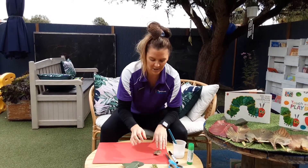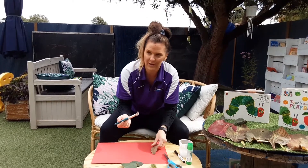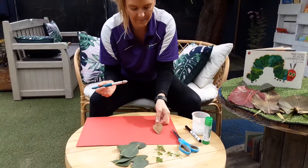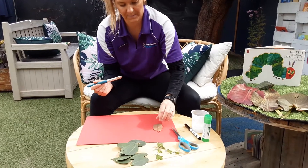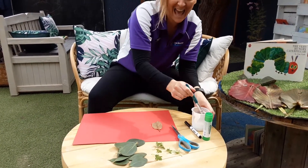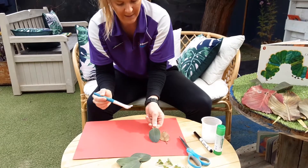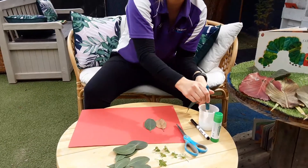Alright, let's get started. First of all, we're going to stick our first leaf, which is the head, down on our paper like this. And then some nice green leaves for our body — I'll turn it around for you guys to have a look at in a minute.